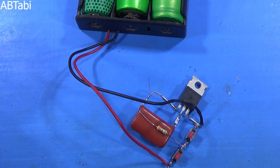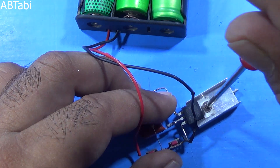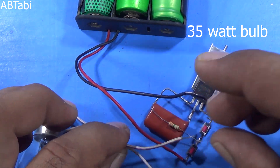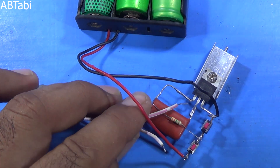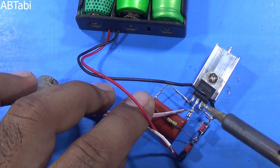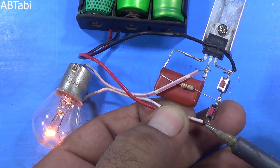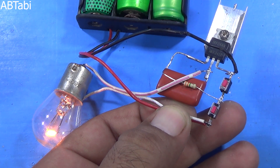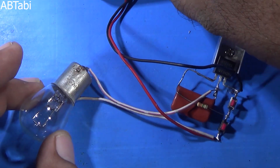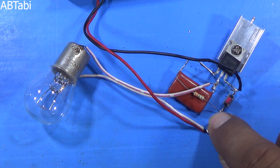If you want to use more load, you must use a heat sink for the MOSFET. As you can see, I have a 35 watt bulb — the circuit is able to control it as well.